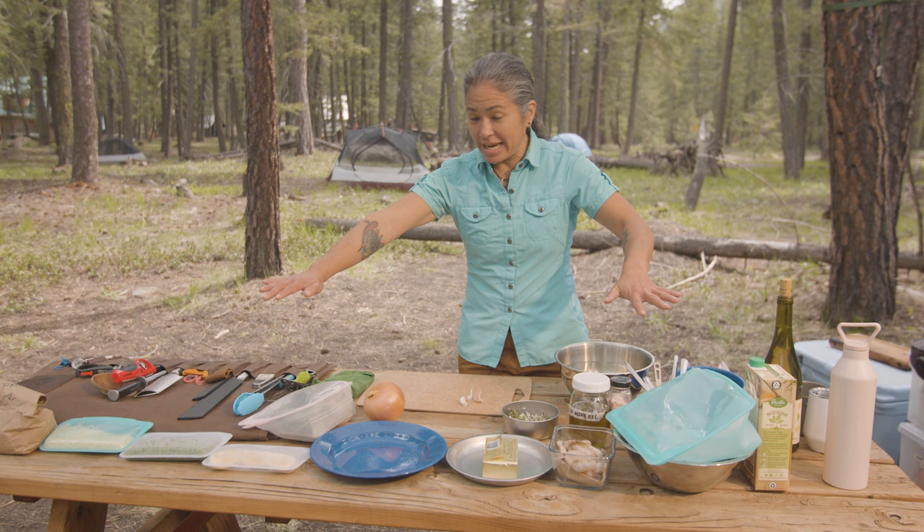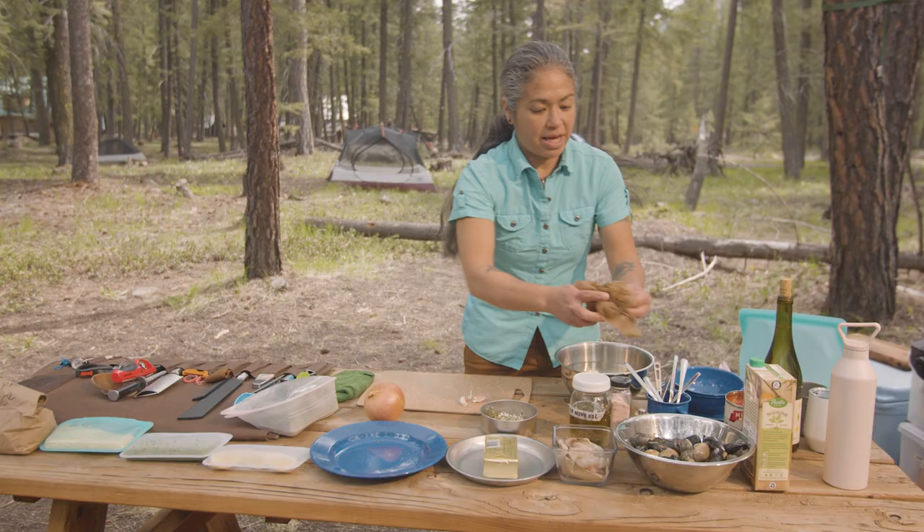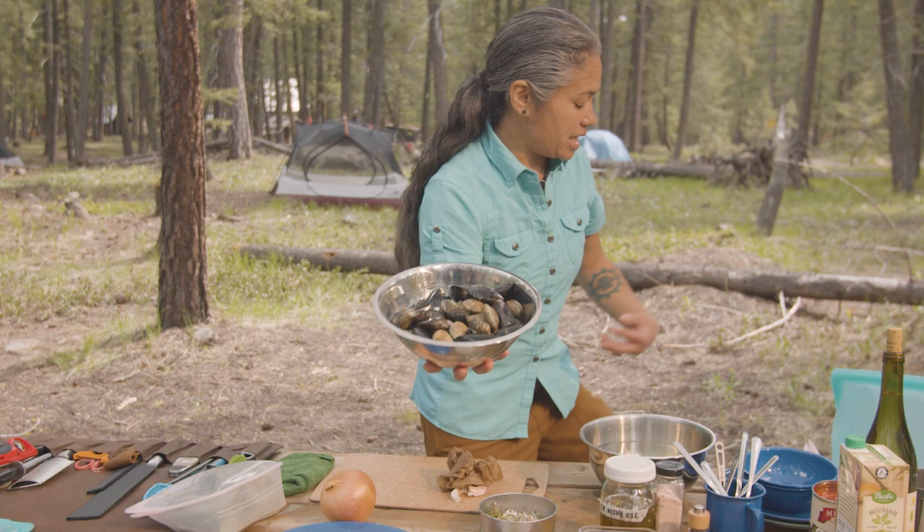We're ready to cook. We have all of our mise en place laid out here. Mise en place basically means everything in its place in French. We have our clams and our mussels right here.